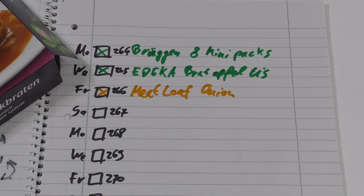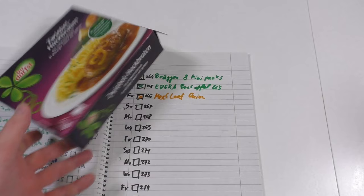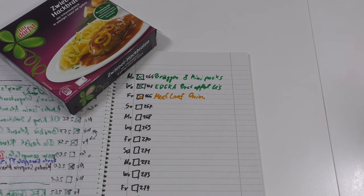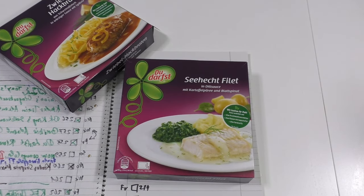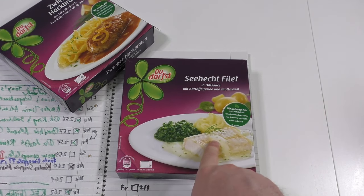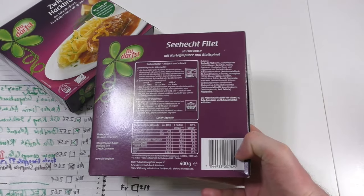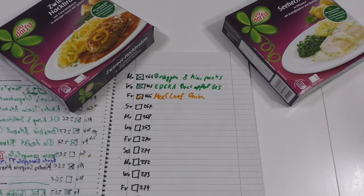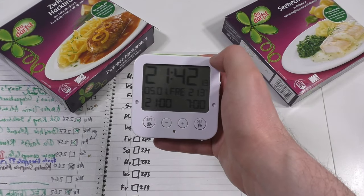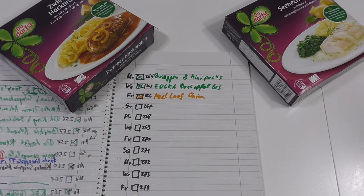I've got a fourth dish to show you — I don't know how many they have, but I got a fourth one. It's this fish with spinach and potato — we can do that one another time. Okay, thanks for watching. I have to hurry up — if it's after midnight the challenge would be broken, so let's do it.